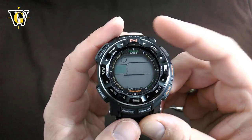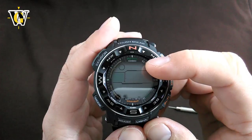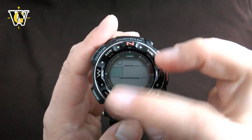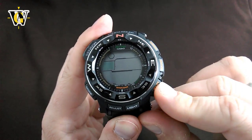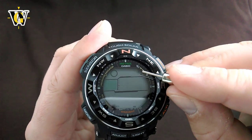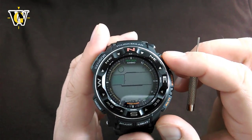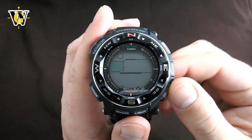Pressing the mode button again takes you to the beep or mute function. When the watch displays 'beep,' it's going to beep when you press any of the buttons. If you toggle it with the lower button to mute, you get a little musical note crossed out indicator, and now when you press the buttons the watch will not make any sounds.